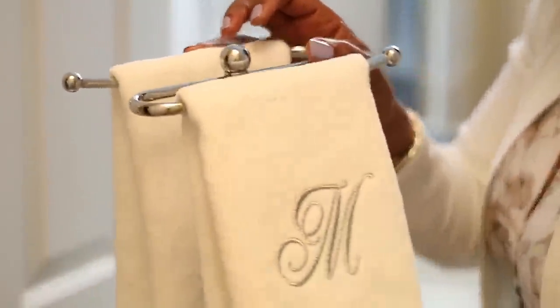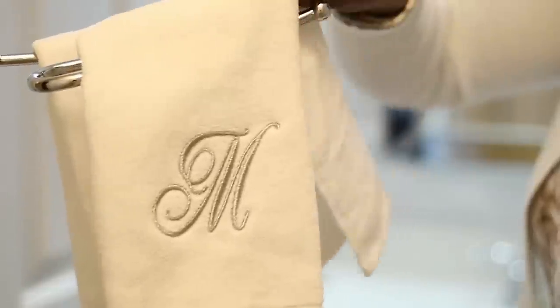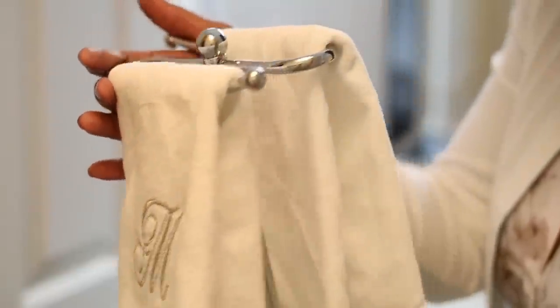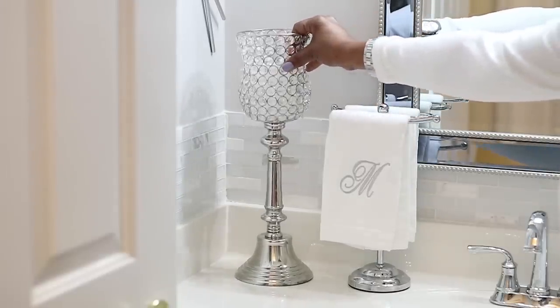Then I'm going to put this towel holder right next to it — they look pretty similar. They both have that kind of chrome look to them. I'm going to put these two monogrammed towels on it. The towels are from Amazon and the actual towel holder is from HomeGoods.